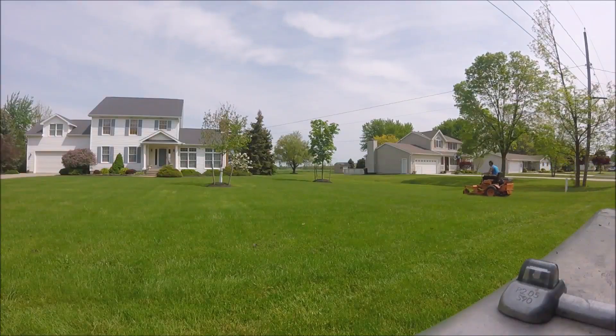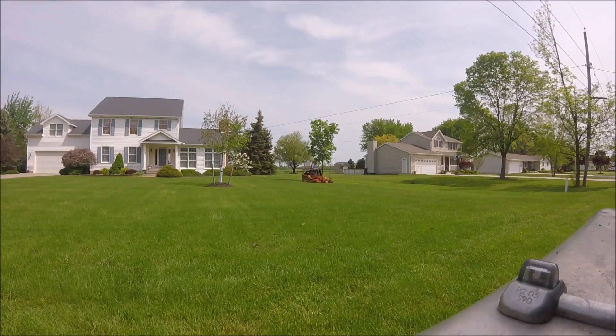As you guys can tell, that is clearly not my tiger cat. If you go back to my videos, you'll find one from the Winter Vlog that says we bought a turf tiger. Well, this is the same mower — this is that 61-inch turf tiger.